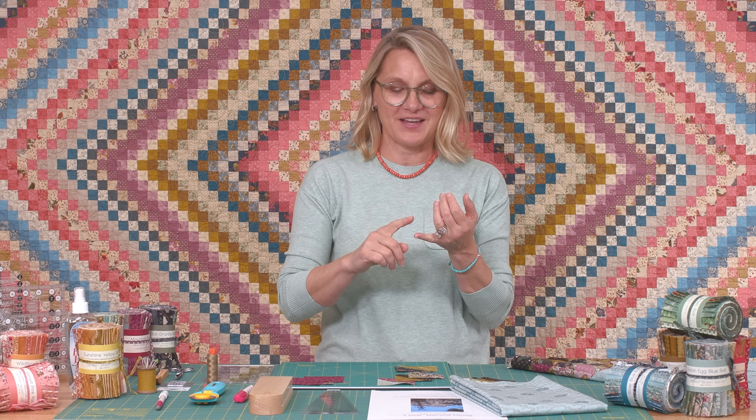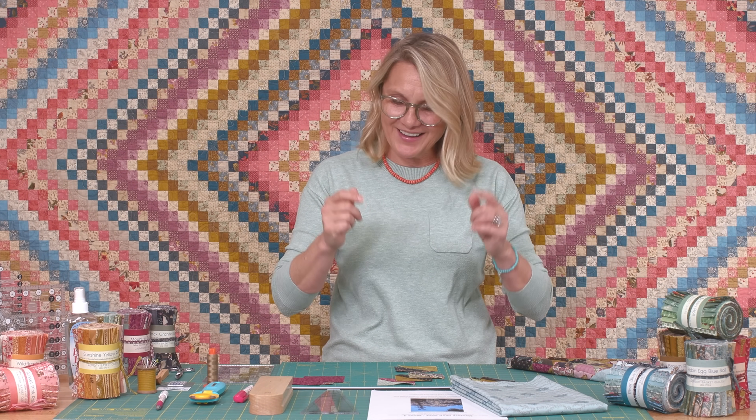Hi everyone, I'm Edita Sitar from Laundry Basket Quilts. Welcome to Quilting Window and welcome to week four of our mystery quilt. We're having so much fun this year — we did a river, a beautiful forest, then rested in a cozy cabin, and this week I want to pull you along and climb up a mountain of half square triangles. Are you ready?